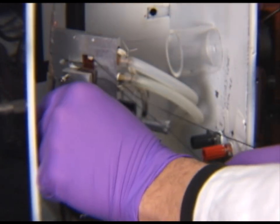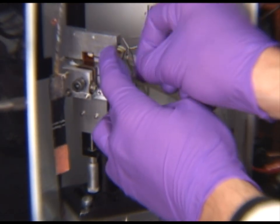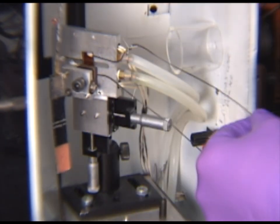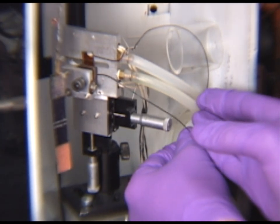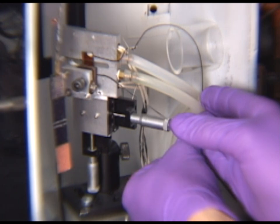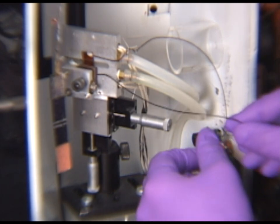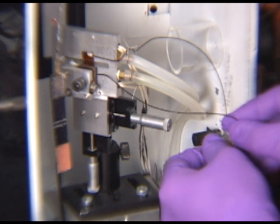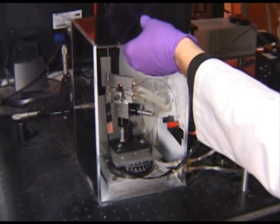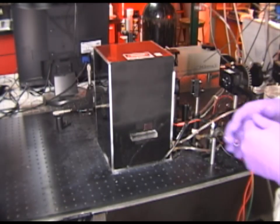Once the sample is aligned we will attach the wires to the electrical posts inside the box. Next we will place the lid on the box. This is an important step as it keeps light out and will also create a semi-airtight environment into which we can pump nitrogen gas.